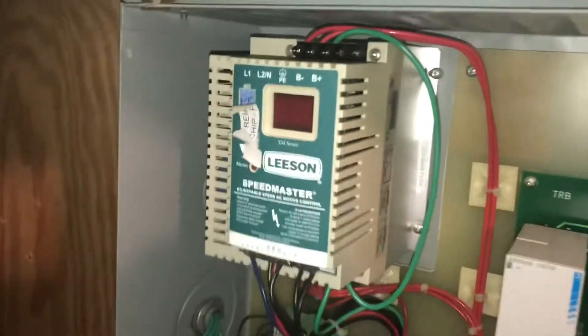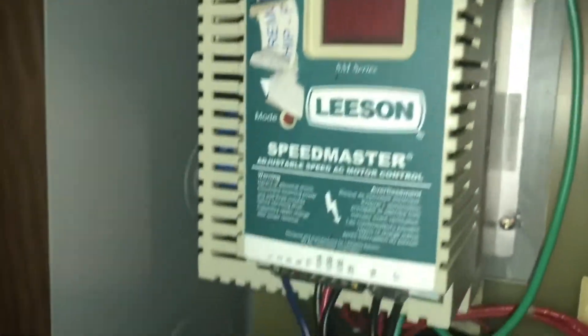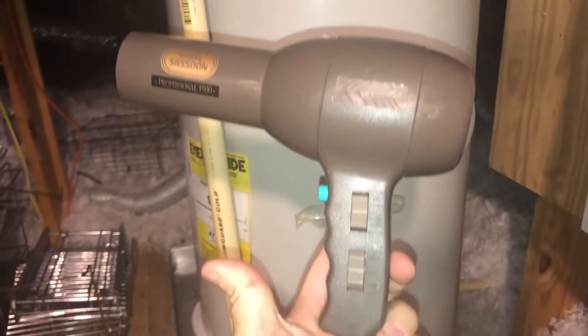What happens is whenever you have a power outage or a surge and the house shuts down, this mechanism needs to stay warm in order to run. Once it cools down it doesn't turn back on. So you call an elevator company, they come out, do the service call, probably don't even change it — they do exactly what I'm doing — and charge you five hundred to two thousand dollars depending on where you're at.